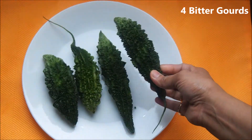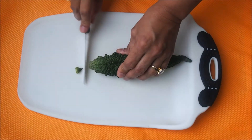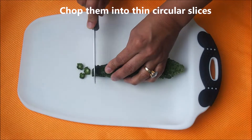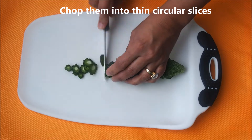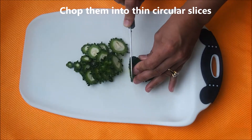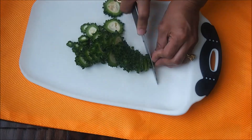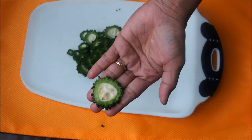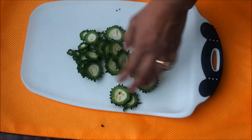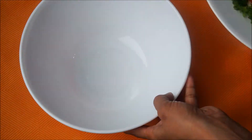I have taken four medium sized bitter gourds. First, let me show you how we are going to cut them. Take off the top and bottom just like that, and now we are going to cut them into thin slices. If you want, you can remove the seeds inside, but these are pretty fresh so I don't need to take them off. This is how the cut piece looks.